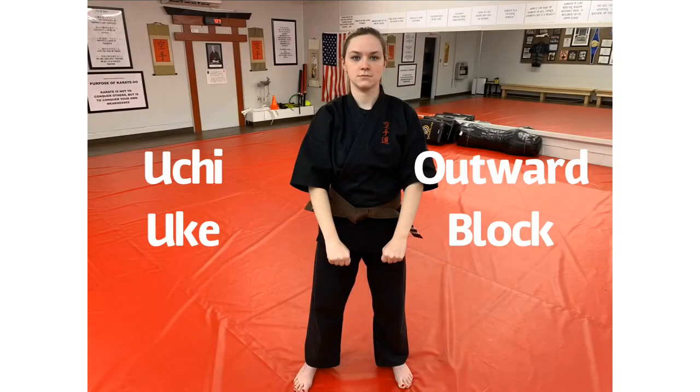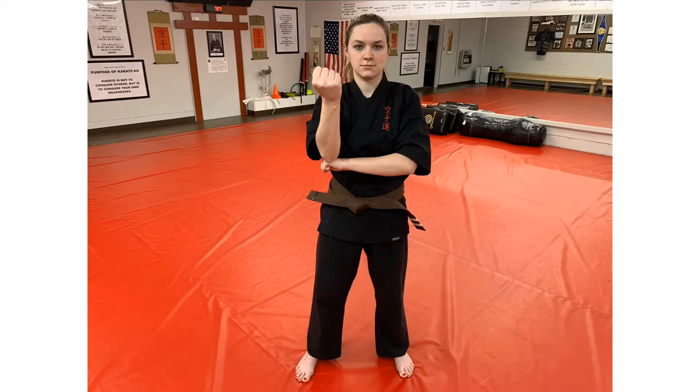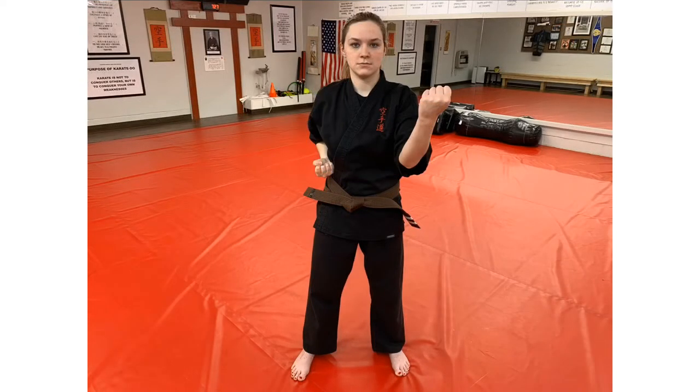Now we will do middle outward block from the yoi position. Begin by placing your right arm in a vertical position and your left arm folded under with your palm down. Execute the block by rotating your left arm out with your palm facing you. Ensure that your arm does not go outside your shoulder and pull back your hand to your right side at the same time.